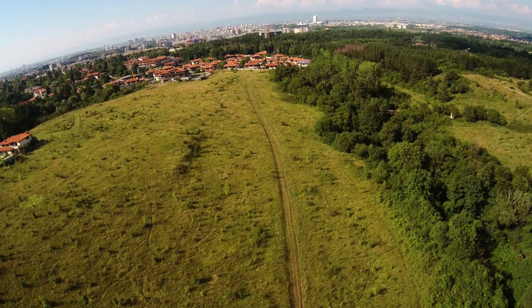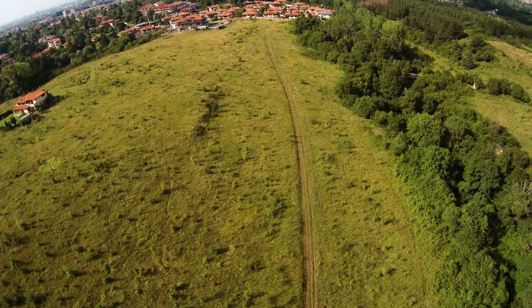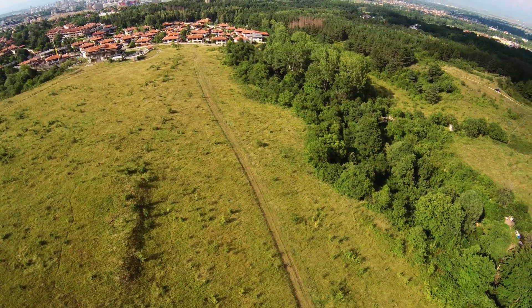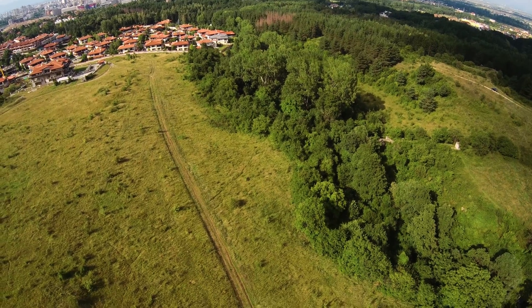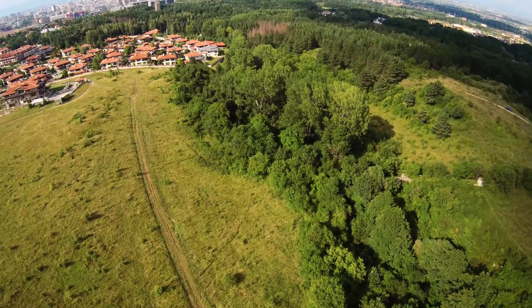Wrapping up today's review: battery life was around 17 and a half minutes without any camera, though I wasn't waiting until the battery was entirely empty. With an action camera — I was using the SJ8 Pro, which is a bit heavier than most action cameras — it was flying for about 14 to 15 minutes. Overall battery life is not bad, and I believe the 20-minute flight time would be achievable if there's not too much wind outside.